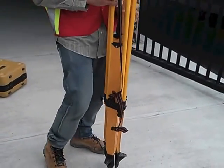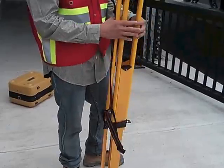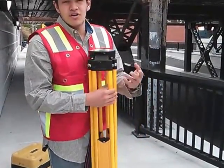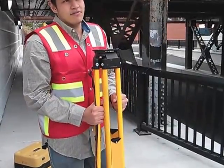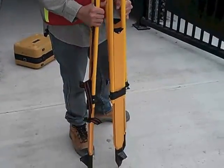Right here we're going to use a fiberglass tripod. The reason we're using a fiberglass tripod is because aluminum is not good enough for heavy duty work, so that's why we're going to use this tripod.